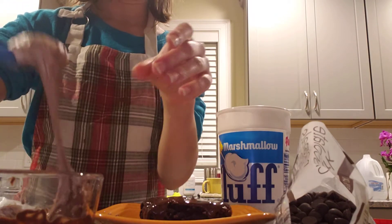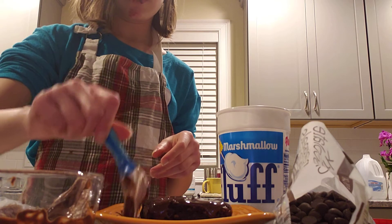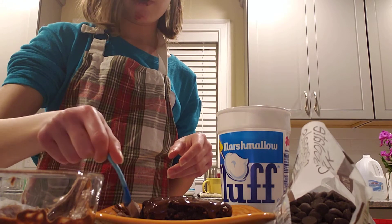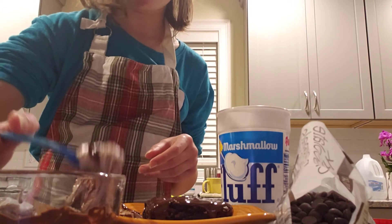So once it's mixed around very well, mixed in with the chocolate evenly, you kind of lace it with your spoon around the edge of the brownie. This may be a messy process.